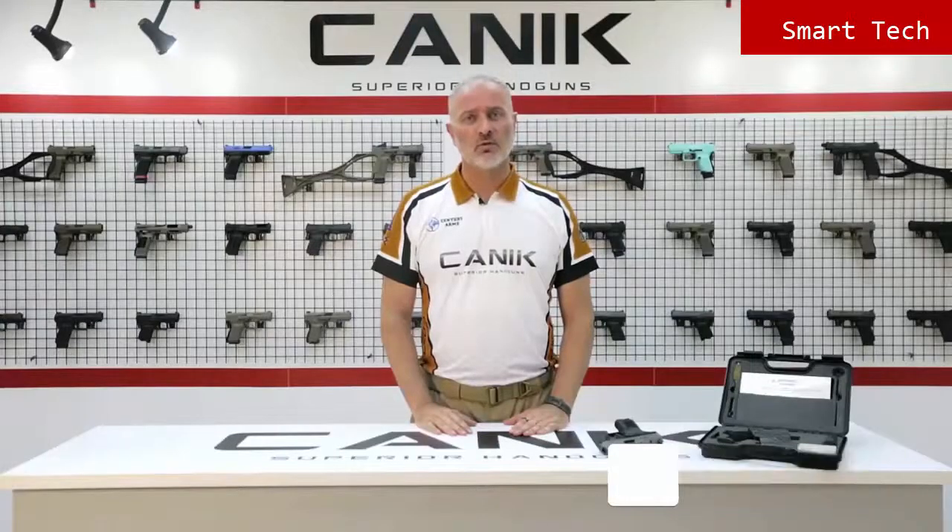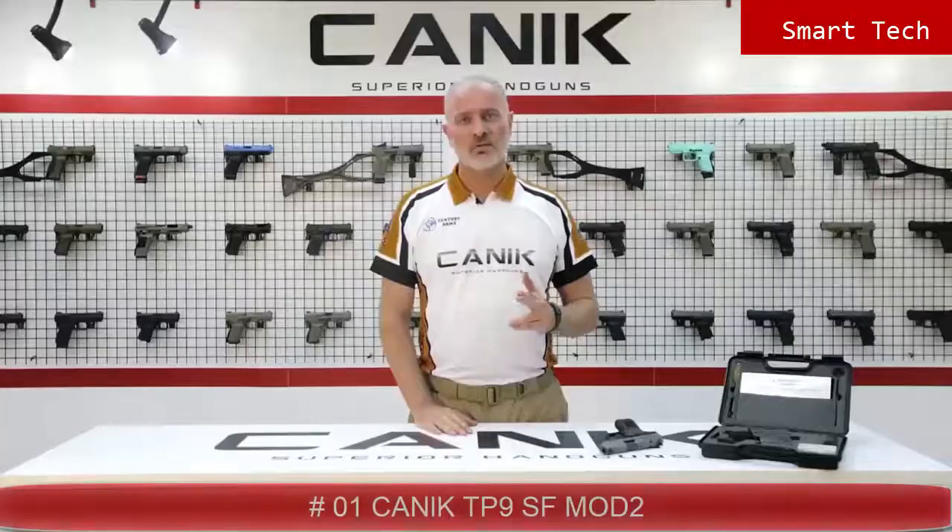Thank you for watching. You can find out more about this gun and all Canik products at canikarms.com. Don't forget to subscribe to our YouTube channel. Stay safe, stay tuned.